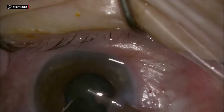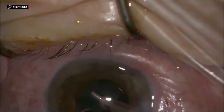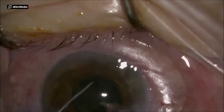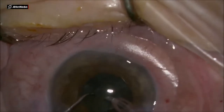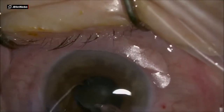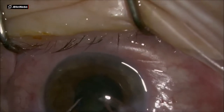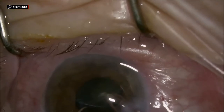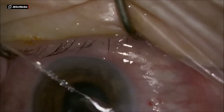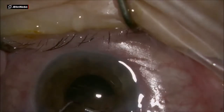Notice that I am keeping the phaco probe with the bevel down. I prefer to do that in shallow anterior chamber cases, especially in glaucoma patients. It will help you achieve a clear cornea the next day. Keeping the phaco emulsification inside the bag or at the iris plane as much as possible is another tip that will help get a clear cornea and help your patient recover faster after surgery.